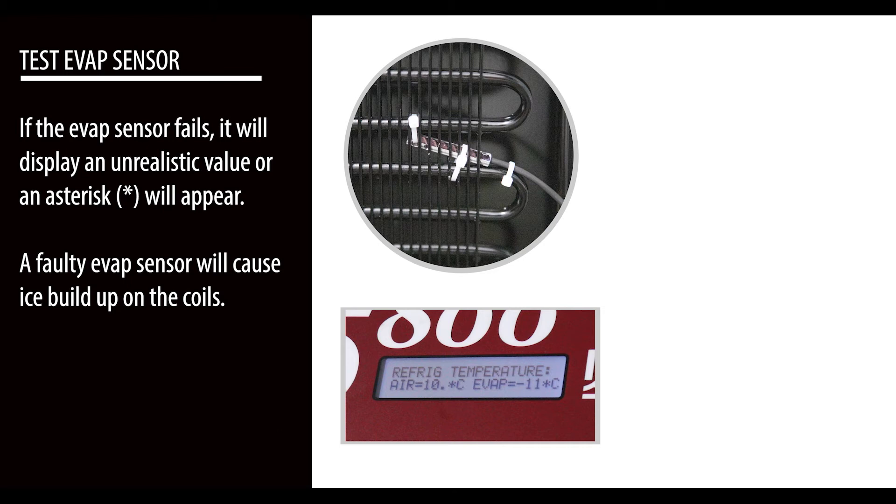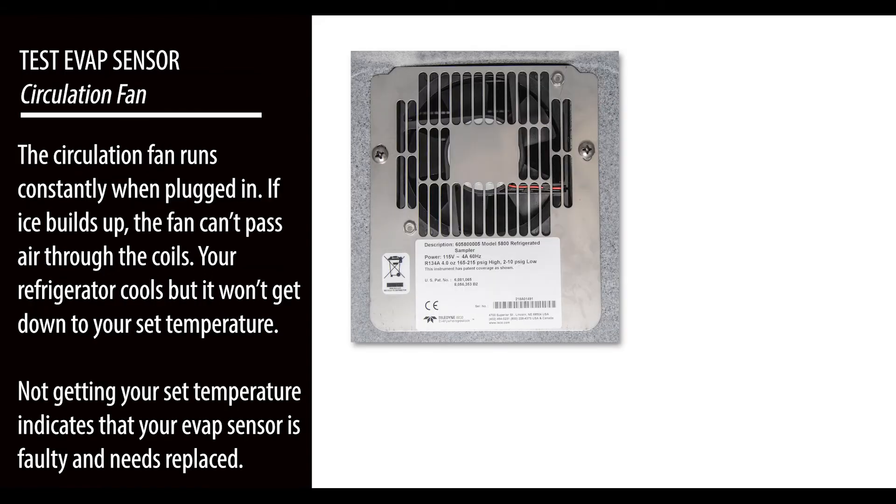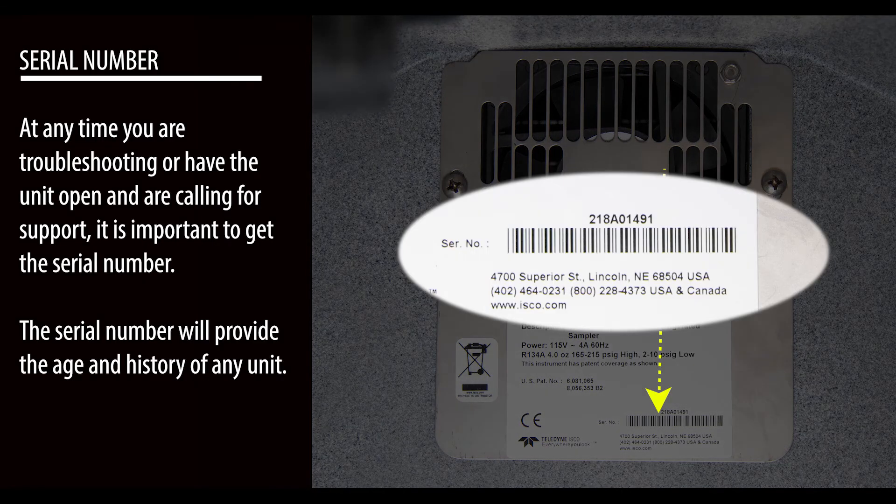If the evap sensor fails, it will display an unrealistic value or an asterisk will appear. A faulty evap sensor will cause ice buildup on the coils. The circulation fan runs constantly when plugged in; if ice builds up, the fan can't pass air through the coils. Your refrigerator will cool but won't reach your set temperature — not reaching your set temperature indicates that your evap sensor is faulty and needs to be replaced.